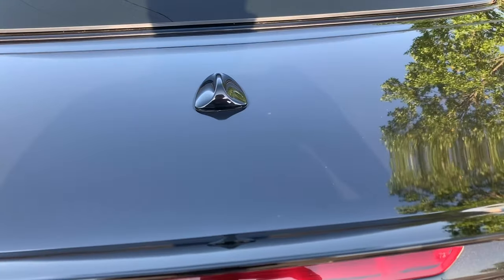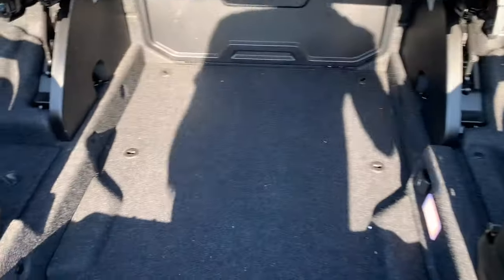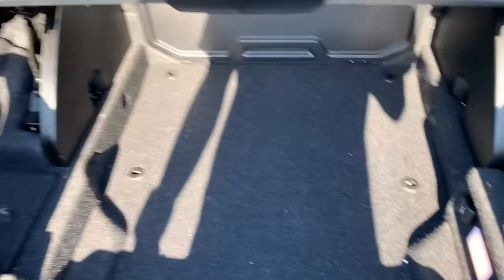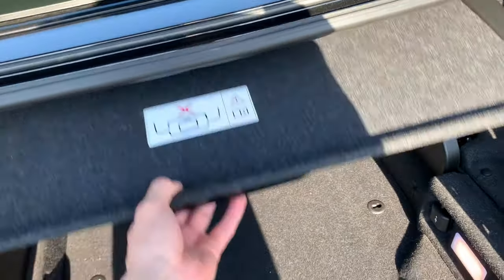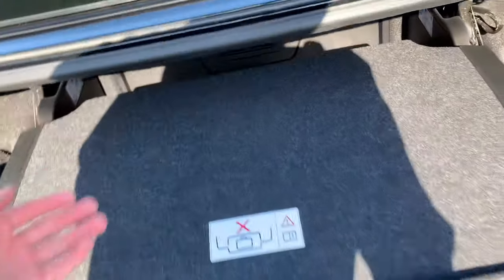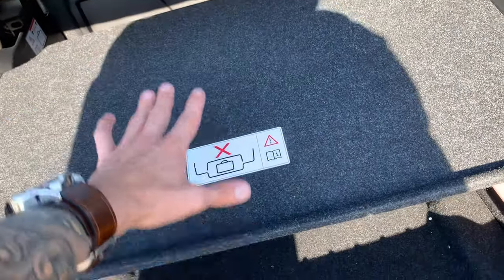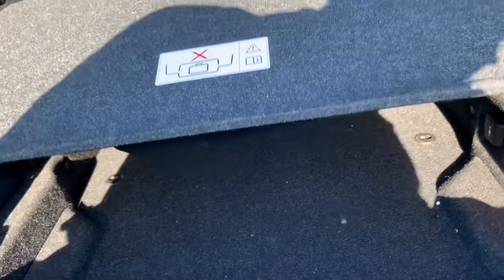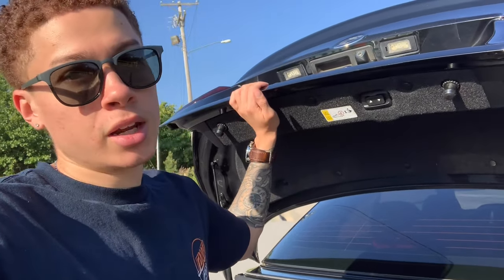Let me go ahead and show you guys this trunk. Honestly, there's not a whole lot of trunk space in a convertible — that's just a compromise you're going to have to make. In order to drop the top, this partition has to be down, so that's how much trunk space you would have with the top down. When the top comes down, it literally sits on top of this, so whatever is under here, that's the only trunk space you have. In other words, if you're going to do groceries, you better take another car.